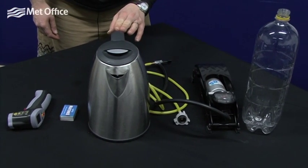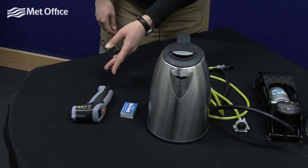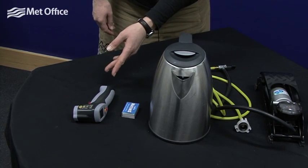You'll also need some hot water, some matches, and if you've got one, a thermometer. We're using an infrared thermometer, but if you've got a normal thermometer that's small enough to fit inside the bottle, that'll do as well.